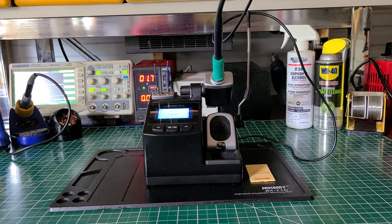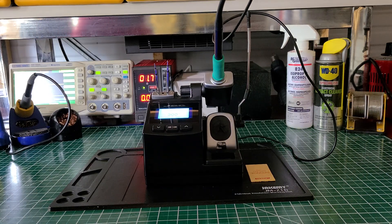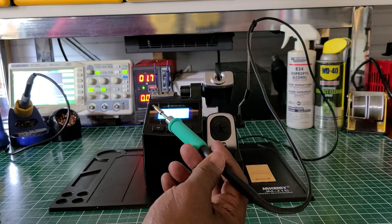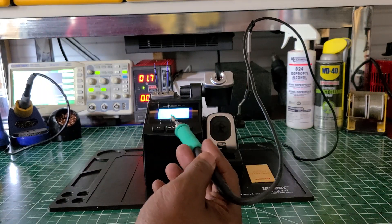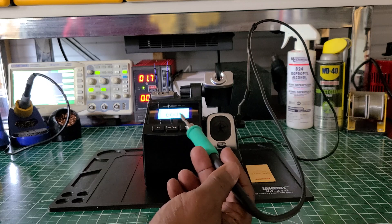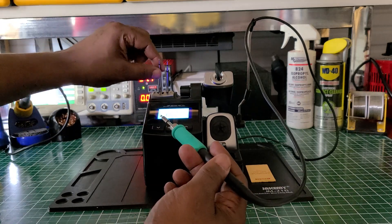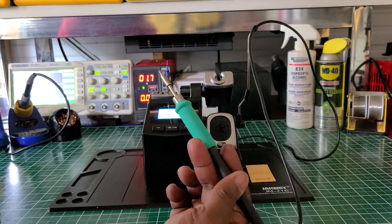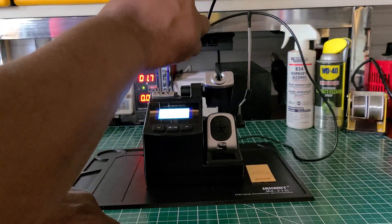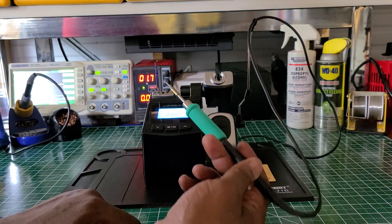There's a lot of features on this — forgive me if I miss a few. One of them is you can program it so that if children got a hold of it, it won't come on unless you put in a password. That's nice. Also, if you need to change out one of the tips, you don't have to touch it at all. You just put it inside of here, pull out the old one, put it in, and you've got a new tip. I really like that.